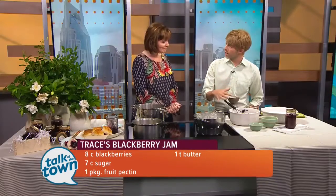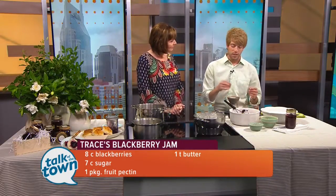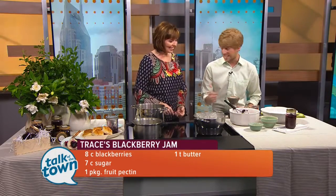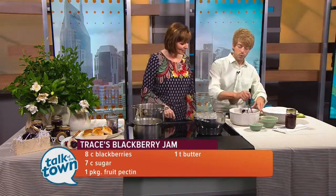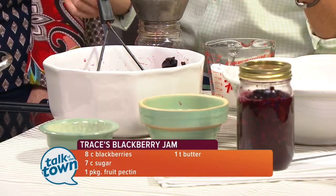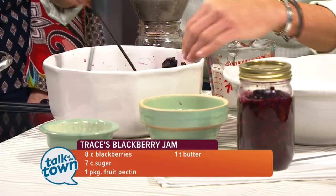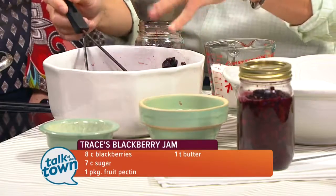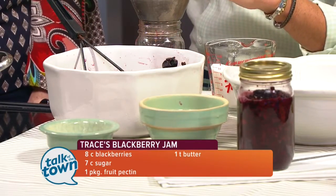Then you're going to want to wash your fruit if it's fresh — remove any debris, stems, seeds, insects, they might sneak in there. You're going to need about eight cups of berries to yield five cups of crushed fruit. Place them in a large bowl and crush them up really nicely. Leave a little bit of the skin in there because it gives a bit of texture to your jam.